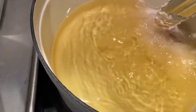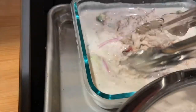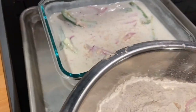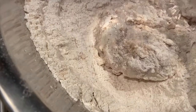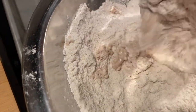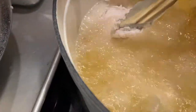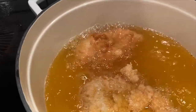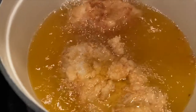Slowly lower the chicken into the oil — you're only cooking this for about five minutes. Only do two pieces at a time. It's been about two and a half minutes, and I've used about half the oil. The recipe calls for about two inches of oil in the Dutch oven.